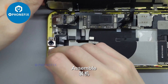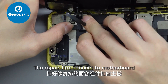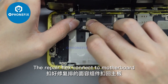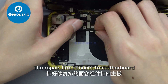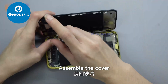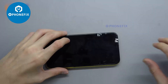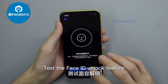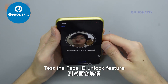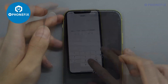Assemble the cover. The repair flex connects to the motherboard. Assemble the cover, then assemble the screen. Test the Face ID unlock feature — Face ID unlock normal. Repair succeeded.